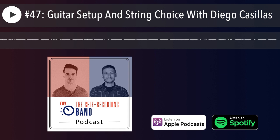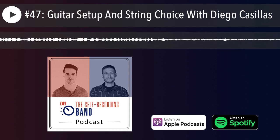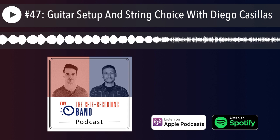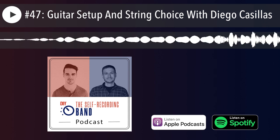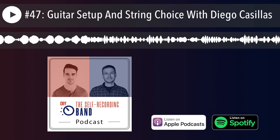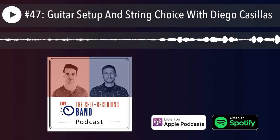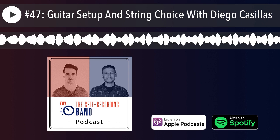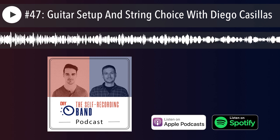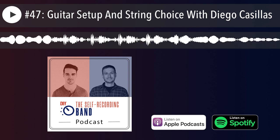Going from the warmest sounding to the most metallic: first you have pure nickel strings — a steel core wrapped in pure nickel wire. Those are typically used for blues, with a lot less high end, a lot less transient response, smooth mids. They're used for a classic rock vibe where you don't need a lot of transient response. They also tend to last pretty long because they already don't have much brightness — the brightness is what dies first, but they're starting with less of it so they hold up longer.